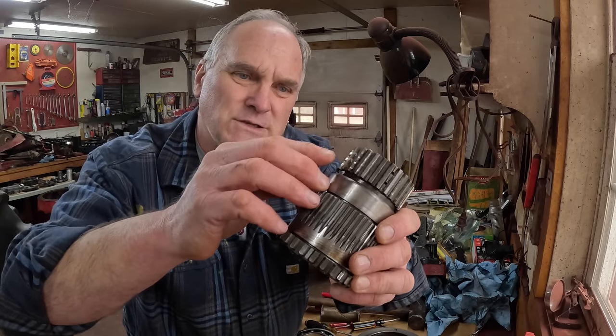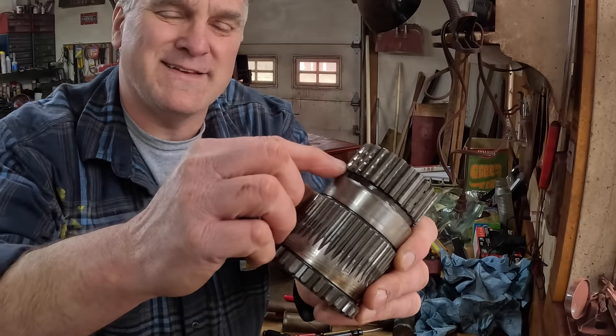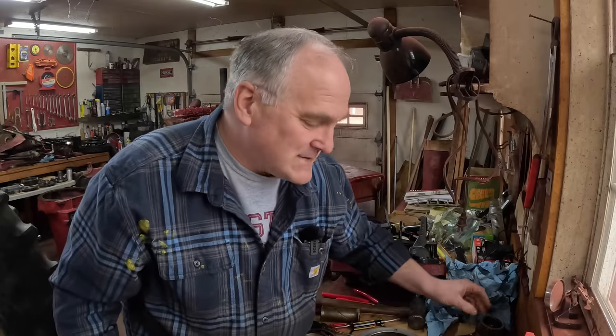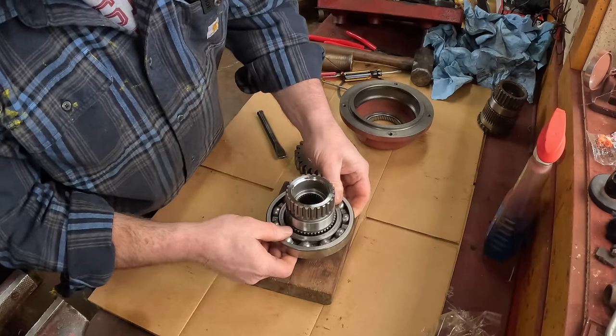These are the direct drive clutches in the TA, and you can see there were three clutch plates riding on this - there are three indentations in the teeth. The new TA that I have is a heavy-duty TA, and one of the things that makes it heavy-duty is it's got four direct drive clutch plates instead of the original three, for a longer life. This quill gear came with new needle bearings inside of it. Step one is to reassemble the bearing onto it.